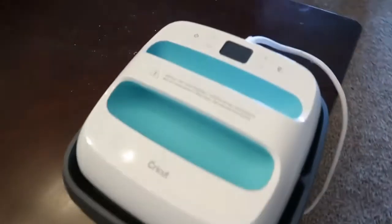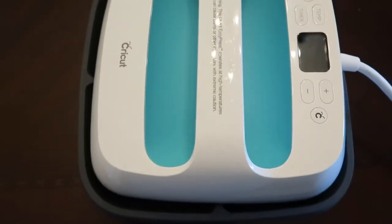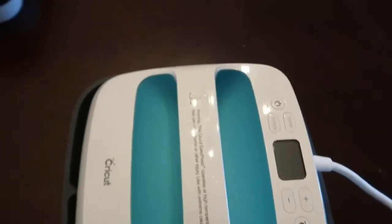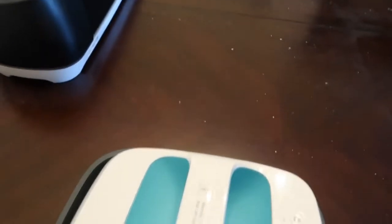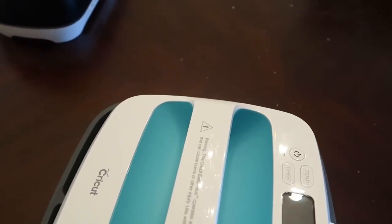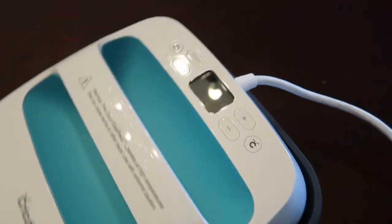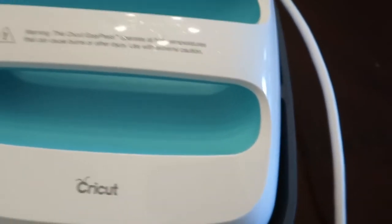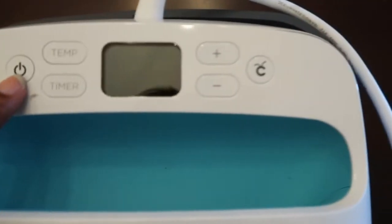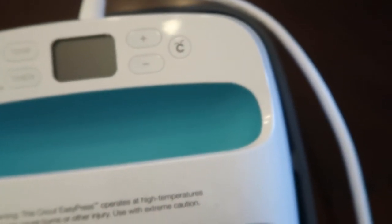If you don't have a heat press you can use the easy press. I bought it for $99 at Swing Design. It has a temperature and timer and you can adjust it up and down with the plus and minus buttons.